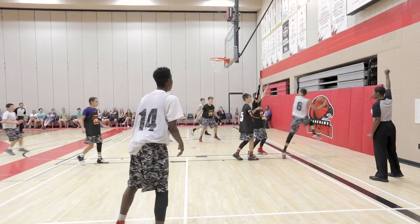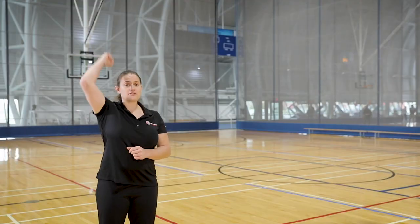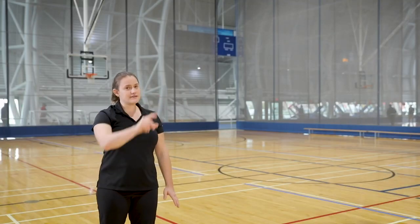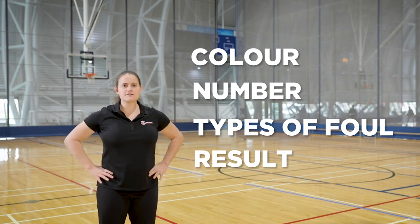You will follow the exact same procedure when calling a foul as we just covered with violations, except you will have a closed fist when you raise your arm. After blowing your whistle and raising your arm with a clenched fist, say the nature of the foul. If the foul happened while the player was in the act of shooting, state the number of free throws while also showing the number with your fingers — for example, 'Block, two shots.' Once you are finished communicating at the spot of the foul, you will jog around the players and stop about six to eight meters from the scores table to report it. Once you come to a stop, make eye contact with the scorer table, and both verbally and visually communicate the color and number of the player who committed the foul and the type of foul, and the number of free throws — for example, 'Blue, 10, block, two shots.' After reporting any foul, always take the trail position.